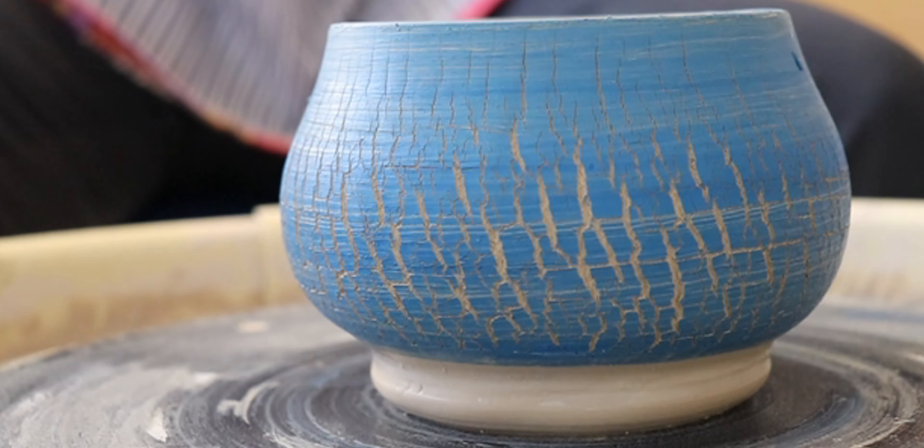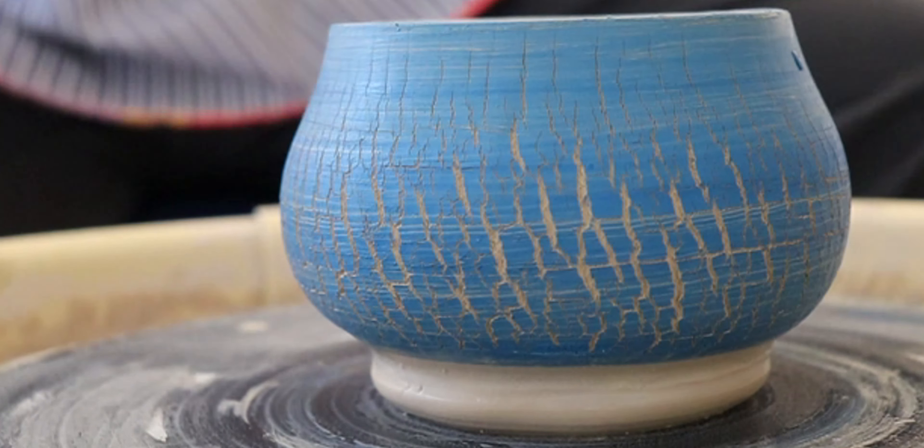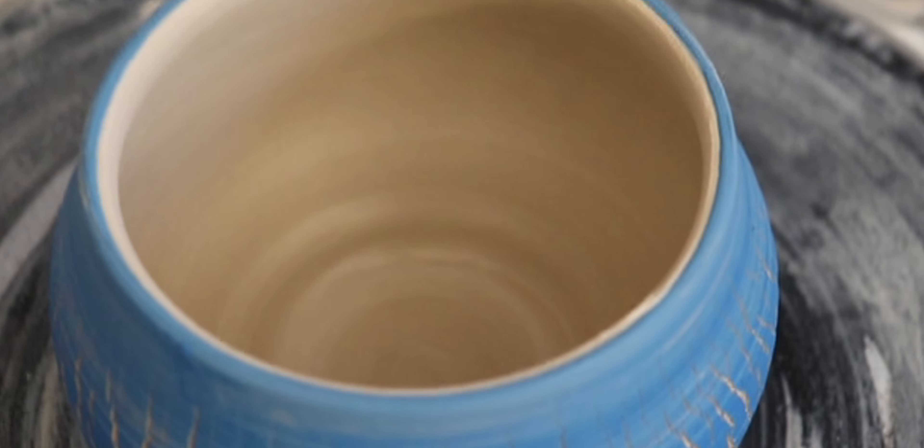Now I'm going to let this dry for a few days, then bisque fire it, and we'll come back and I'll show you what a clear coat on top looks like.